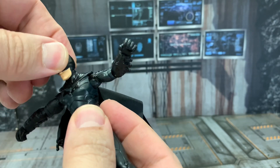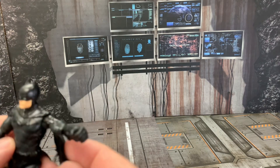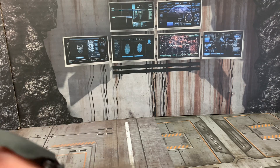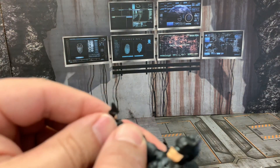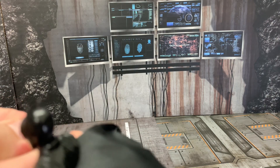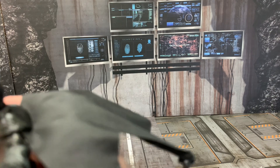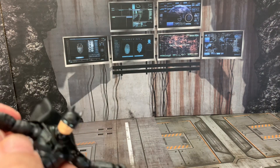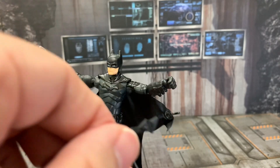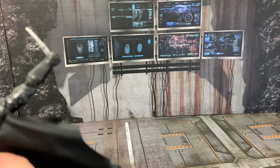Just a single joint knee, no articulation in the foot, no waist articulation, and the head is just stiff — I'm not even going to bother because I'm afraid that's going to break off. The only gimmick this thing has is that you can put accessories in his hands, but as usual I always have a hard time putting these things in their hands. The grappling gun is not going to go in. Let's see if the knife goes in — that's just about as far as the knife is going to go. We know the batarang will go in; I'm just not going to force it because this toy is so delicate it's almost about to break in my hand.